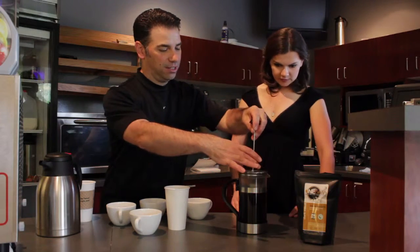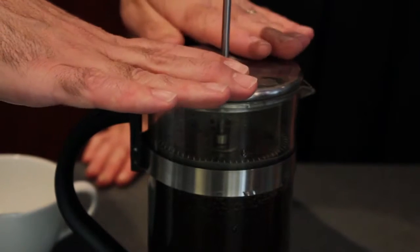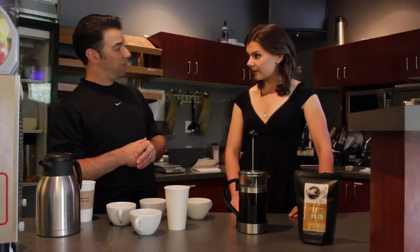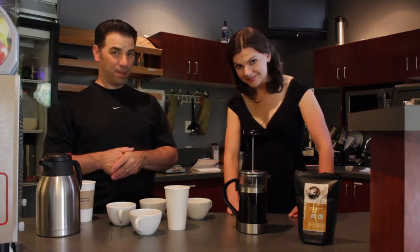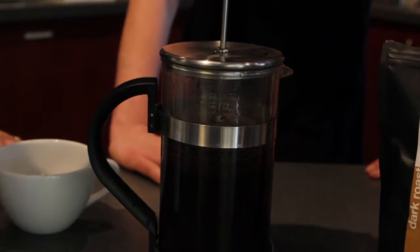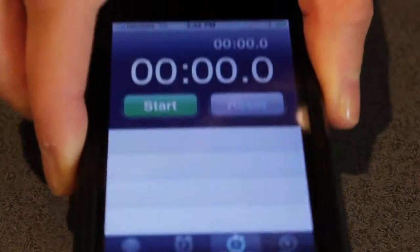Now we've got it poured, we're going to take our French press, place the plunger right at the level of the water, and let it sit for four minutes. After four minutes we're going to come back and slowly press it through.